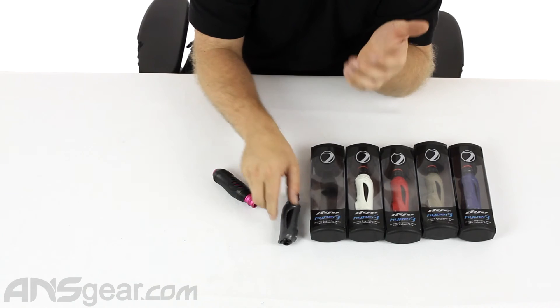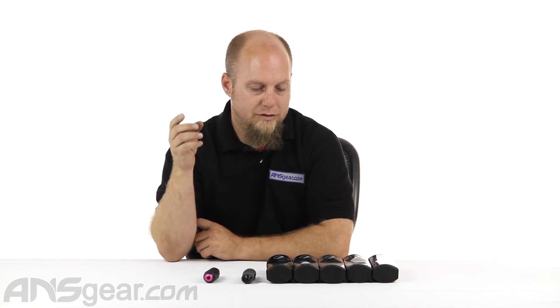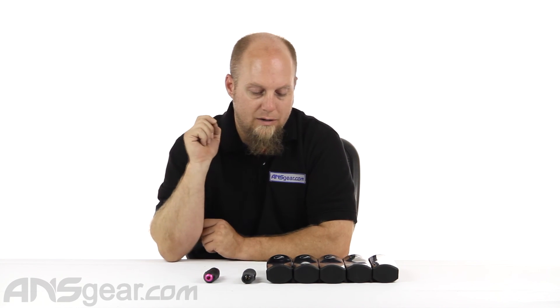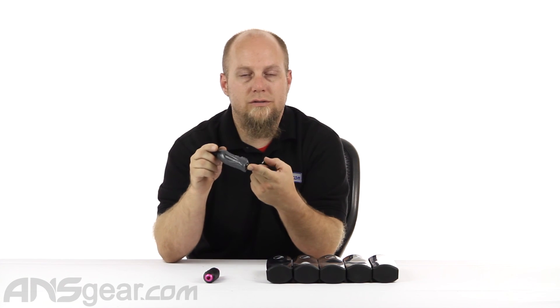They're sleek, good looking, great regulators — they work well, they're easy to rebuild, not a lot of parts inside of them, so they're easy to understand and fix. So if you're in the market for a new reg and you want something that looks a little better than just a piece of metal sticking off the bottom of your gun, check out these Hyper 3 version 2s. They're available through the website — check for color availability and order yours now through ansgear.com.